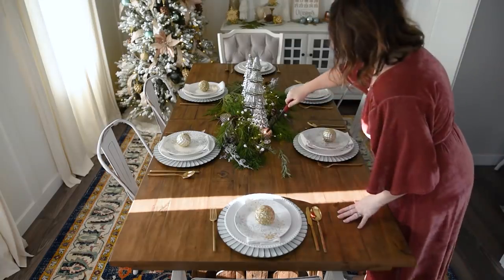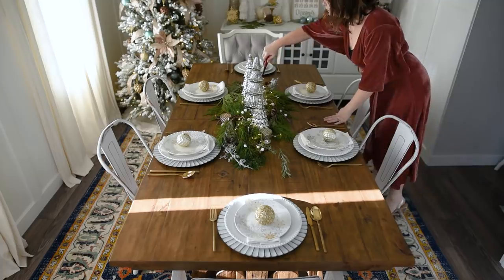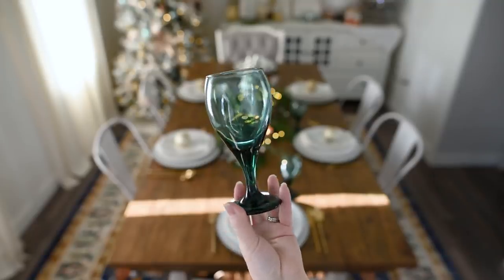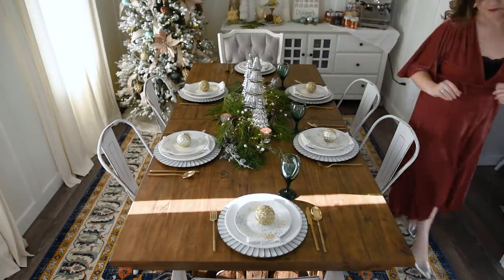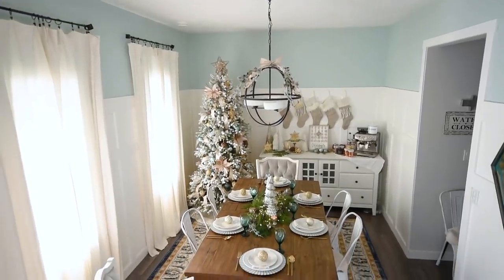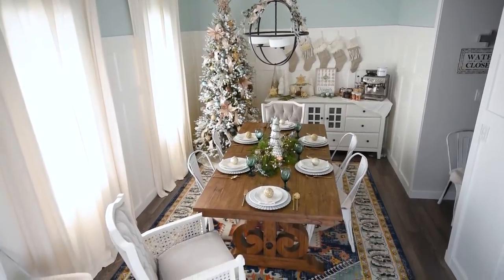Now I'm lighting some little candles in votive holders I found a few years ago — you can get similar ones at Dollarama. I also found these green glasses at Value Village, six for six dollars — I love the gold rims on them.